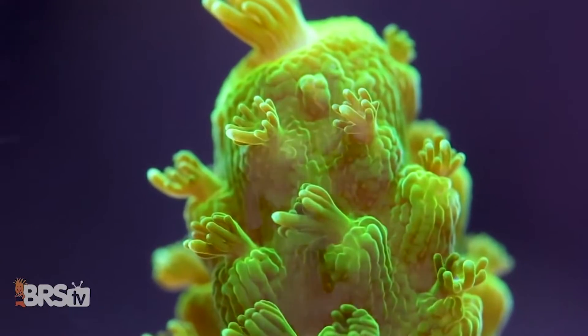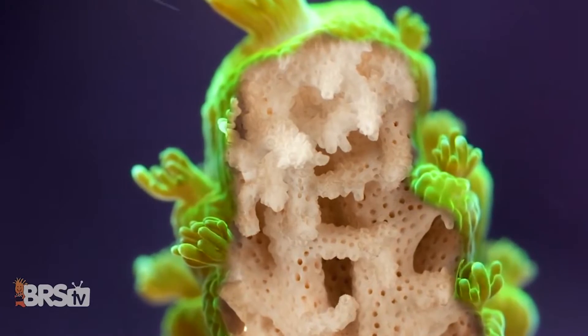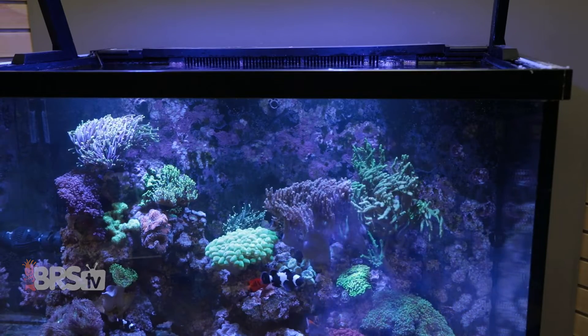Calcium is one of the most important elements for coral growth and one of the two elements that make up the majority of a coral's calcium carbonate skeleton, which makes monitoring and dosing calcium an integral part of reef keeping.